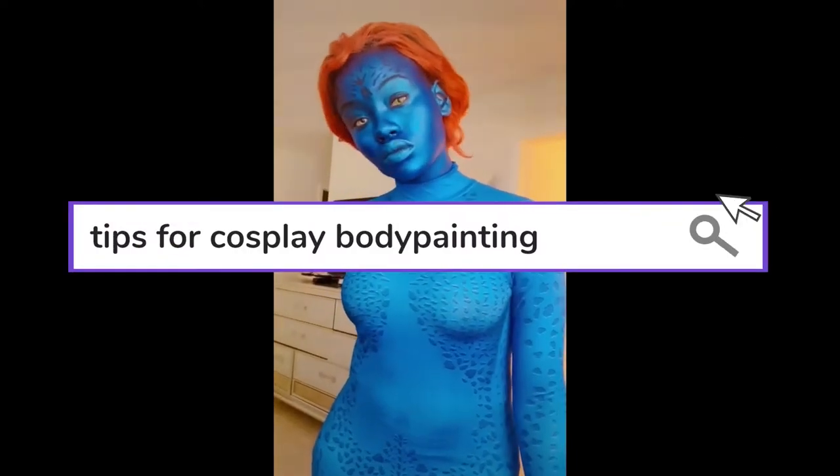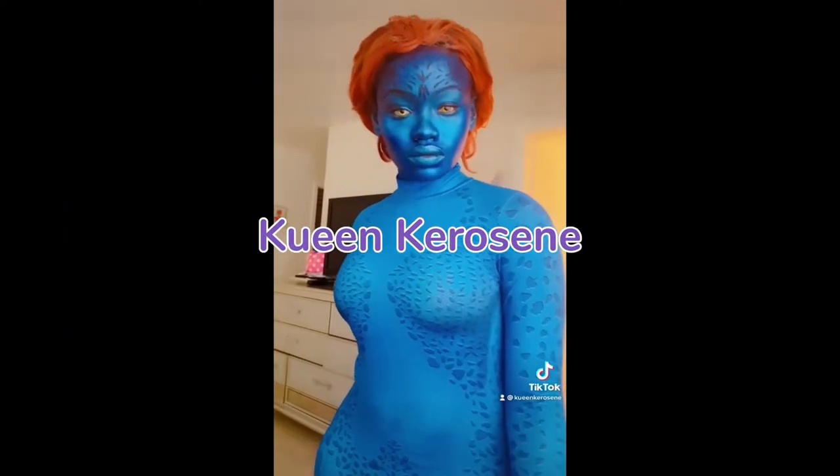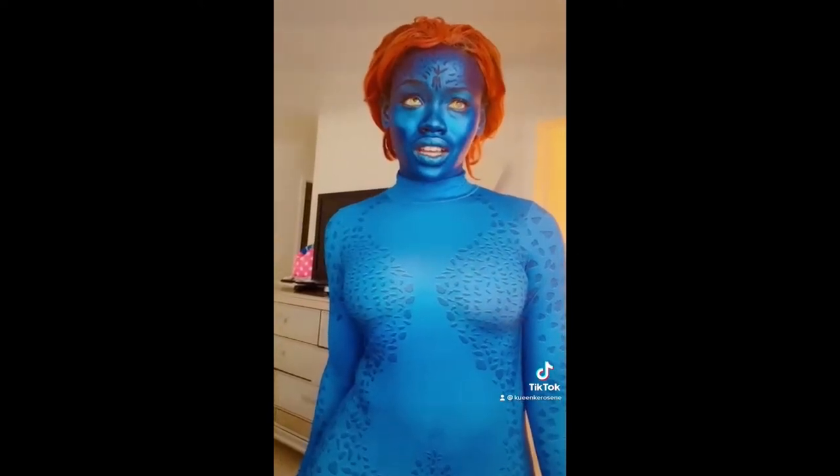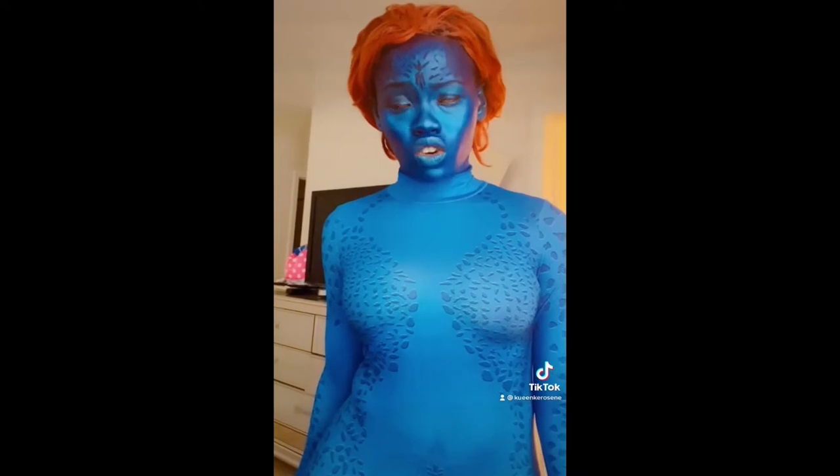Hey there! Today I'm just sharing some tips for using body paint when cosplaying — some things I've learned over the years and wish I knew before I started. So let's go!